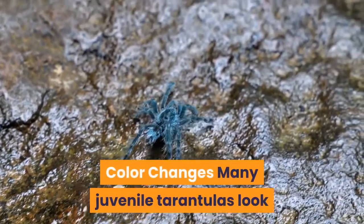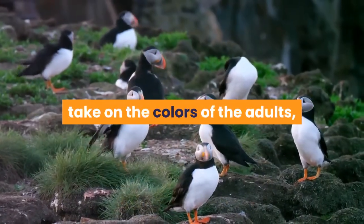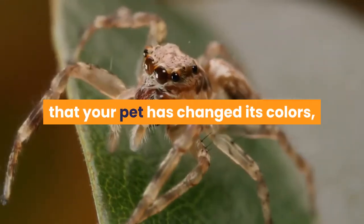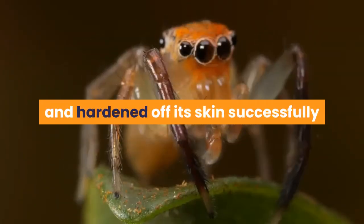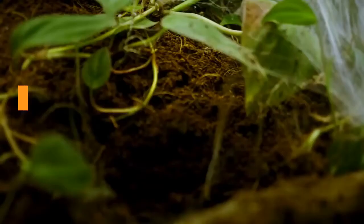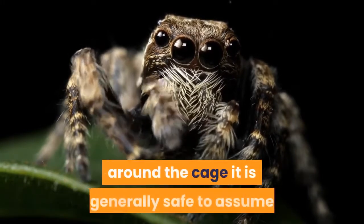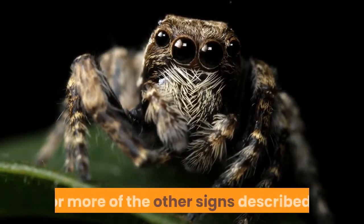Color changes: many juvenile tarantulas look completely different to adult specimens. As the juvenile molts it will slowly take on the colors of the adults, getting ever closer to the final appearance with each molt. Therefore if you peer into your spider cage one day to find that your pet has changed its colors, this too is a strong signal that a molt has occurred. Greater activity: a spider that has molted and hardened off its skin successfully will find itself tremendously hungry after weeks of fasting. If your spider has been holed up for weeks and then one evening you find them bounding around the cage, it is generally safe to assume that a molt has occurred, especially if paired with one or more of the other signs described.